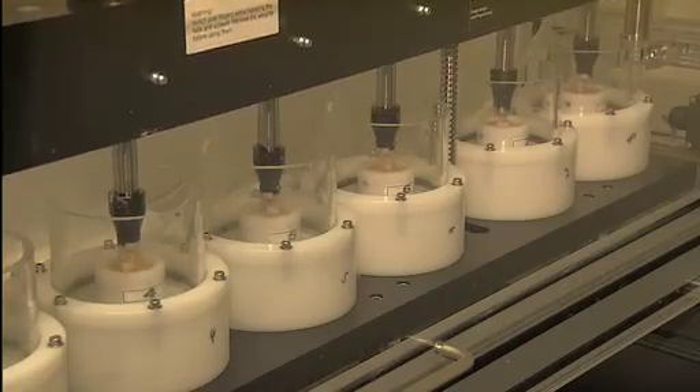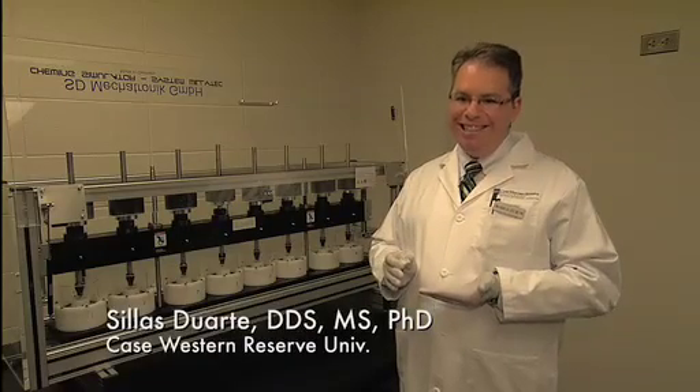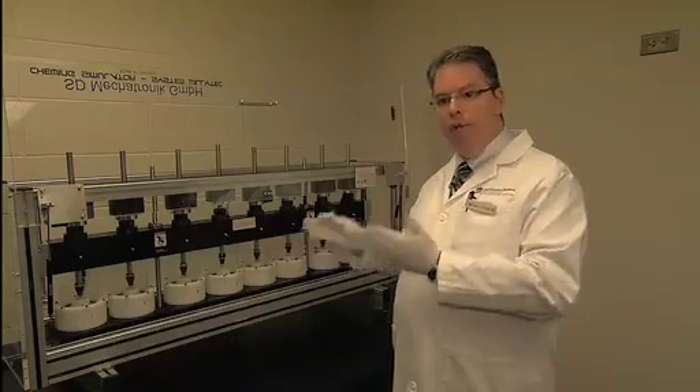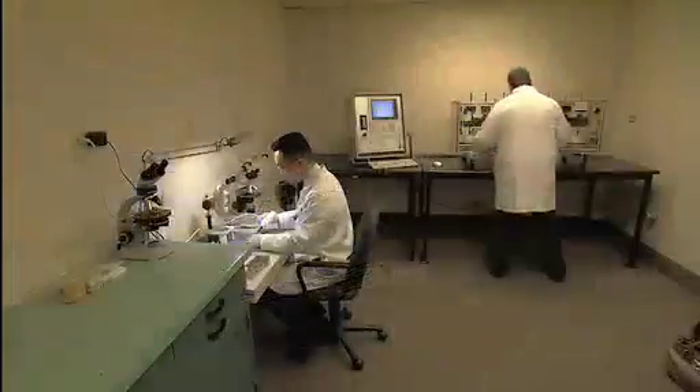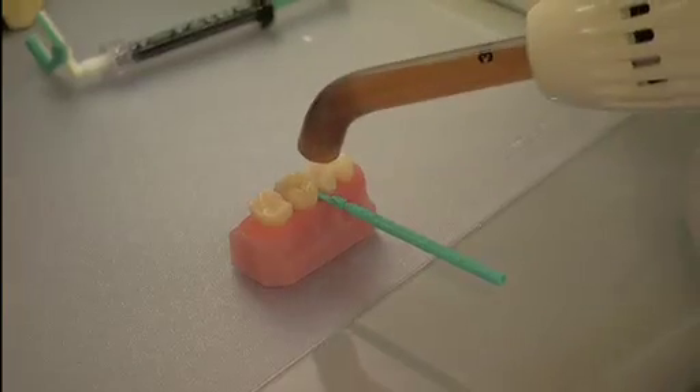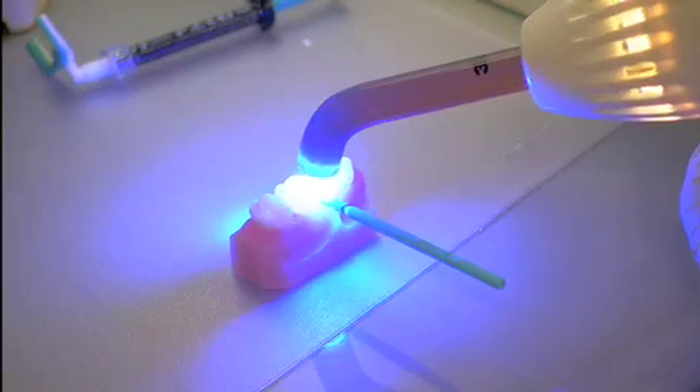On average, each tooth in a human mouth bites down about a million times in a period of five years. And that's exactly what we're doing right here — we're trying to simulate the situation. Dr. Park calls resin infiltration a breakthrough and likens it to the significance of dental sealants used on children.